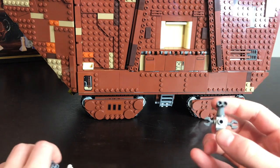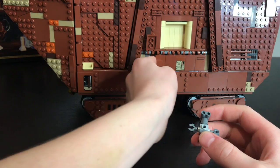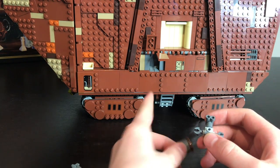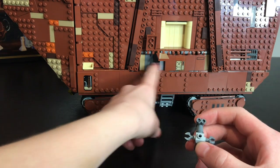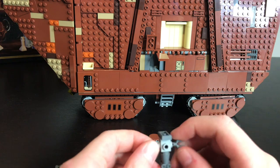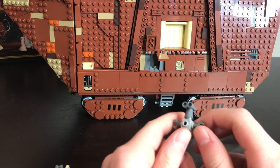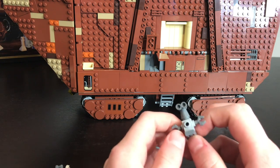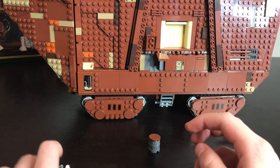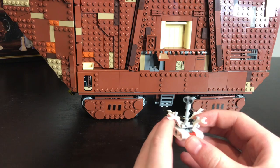Here are our final two minifigures. This first one doesn't really have a name — it's built from six little containers, three on each side. He's definitely the worst of all the minifigures, but LEGO only had six pieces to design him with, so they did pretty well.